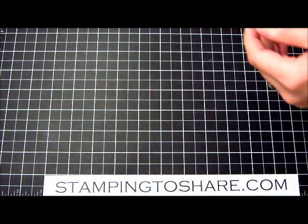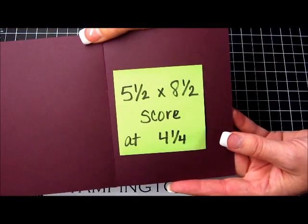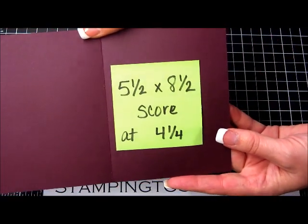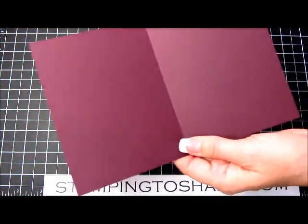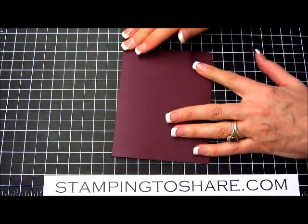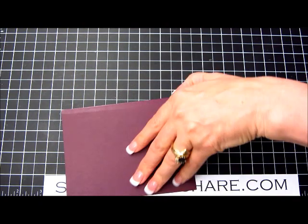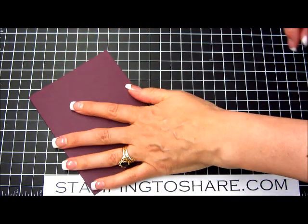Let's set this aside, and here is our card stock. I have it at 5½ by 8½, scored at 4¼, and again this is the new Blackberry Bliss paper. So I've already folded it here, and I just used a bone folder to enhance the crease a little bit so it'll lie flat for us.